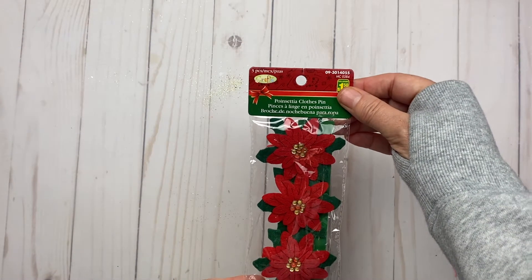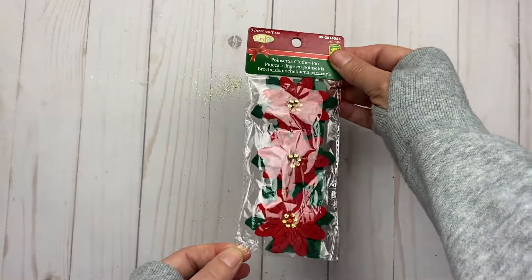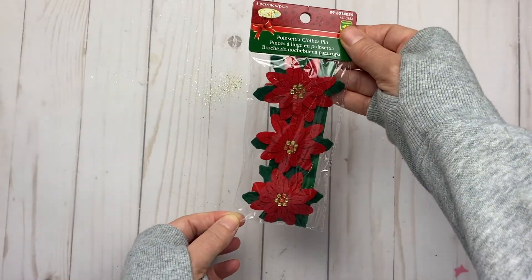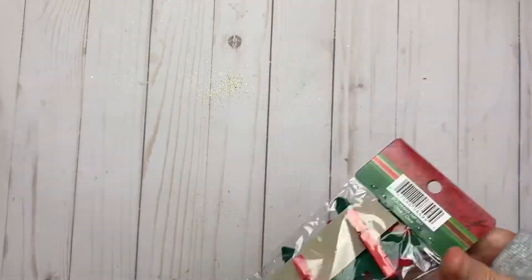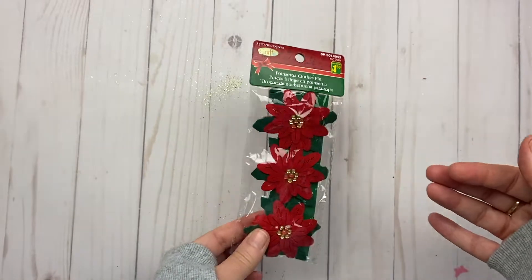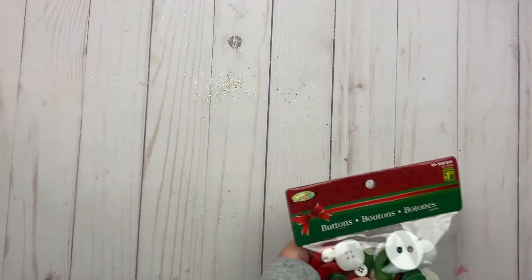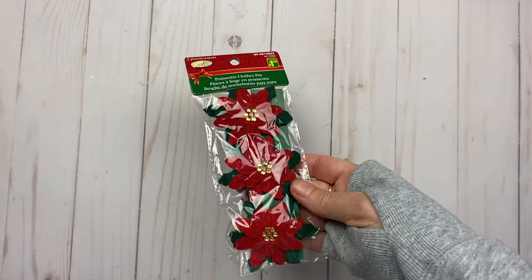I found these amazing poinsettia clothespins — aren't those pretty? They're just clothespins on the back, but I may take that off depending on what I need to use them for. They could hold happy mail together. I actually got two packages of those.